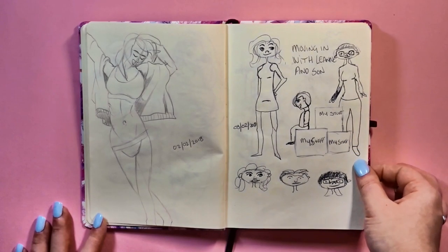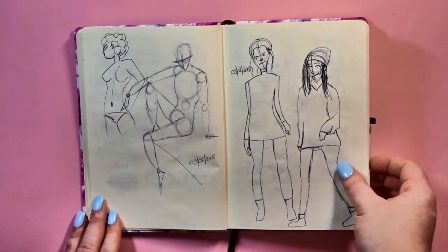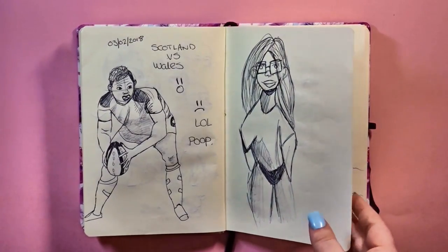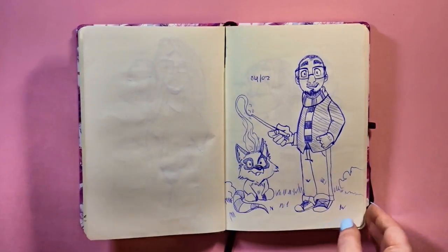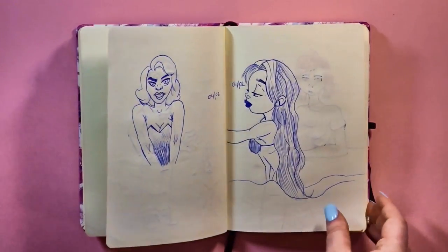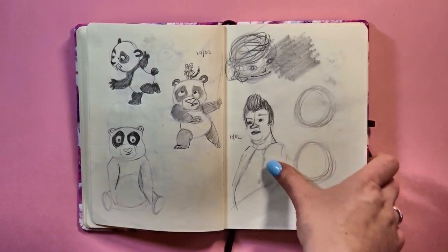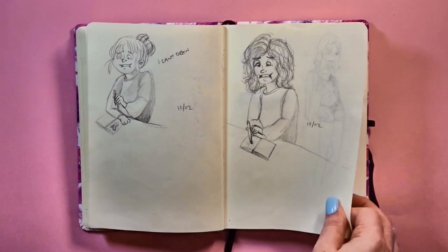Lots of Pinterest stuff — I was just trying to practice drawing as much as possible. When I don't have anything in my mind I just go to Pinterest, which is 90% of the time. I just copy either other people's artwork or pictures of people. Moving in with Leanne and her son — I decided to try and draw it out. Scotland versus Wales were playing — my other half is Welsh and I'm Scottish, which was awkward. This is a drawing I copied from Rodgon, trying to do my own versions.